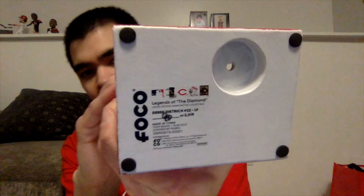The bottom of the base says 'FoCo Legend of the Diamond — Derek Dietrich, Number 22, Left Field, 90 out of 2019.' You can see the Mr. Redlegs and the Reds logo and MLB logo right there. Let me get Derek Dietrich on the base and I'll show you what the bobblehead looks like once assembled.